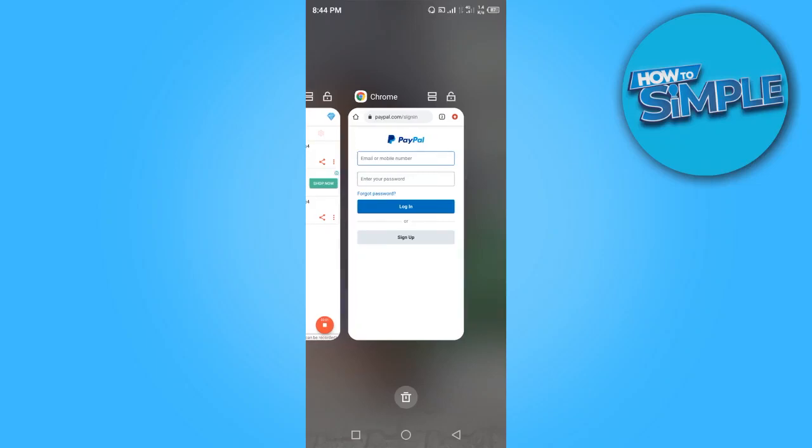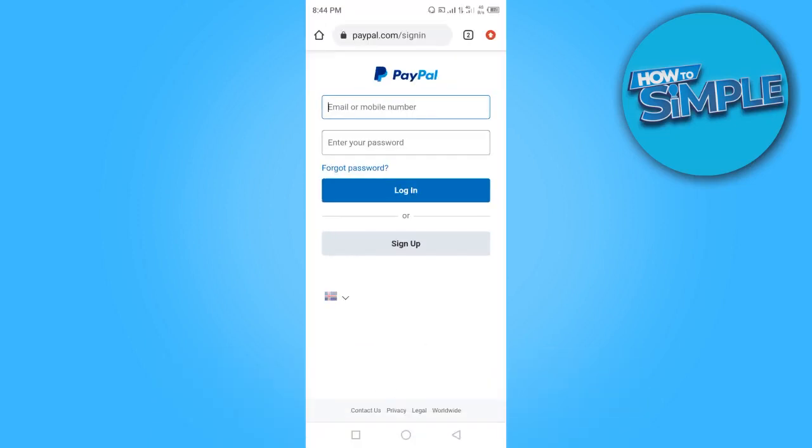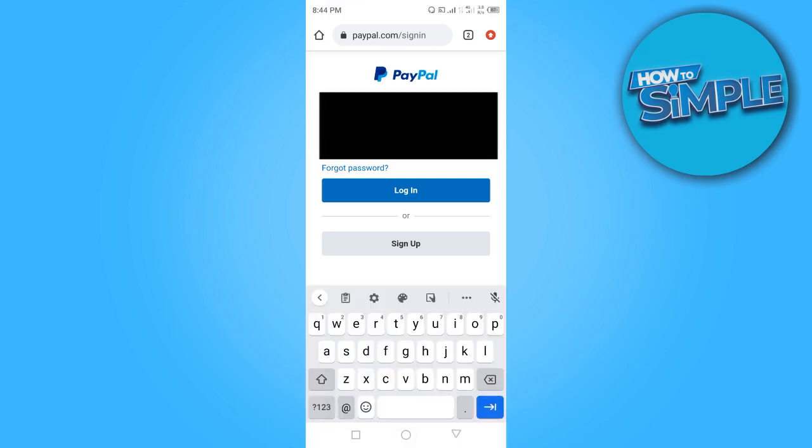Hi guys, in today's video I want to show you how to check your PayPal balance. You want to go to paypal.com and sign in. Enter your email or mobile number to sign in — I'm going to enter my Gmail.